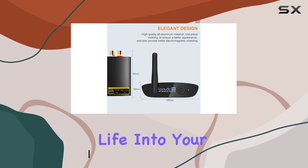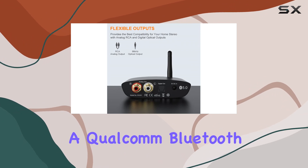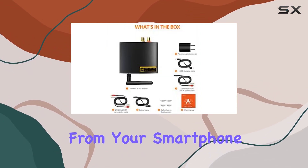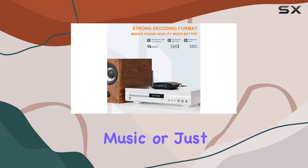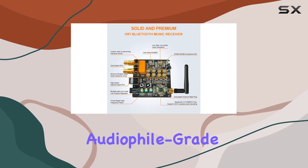The DS200 Pro is designed to breathe new life into your existing home stereo setup. It supports LDAC and features a Qualcomm Bluetooth 5.0 chip, ensuring high quality music streaming from your smartphone, PC, or any other Bluetooth-enabled device. Whether you're into audiophile grade music or just want to enjoy your favorite tunes in style, this receiver has you covered.